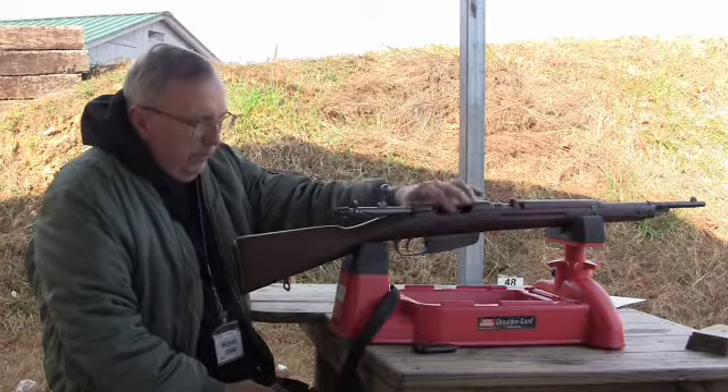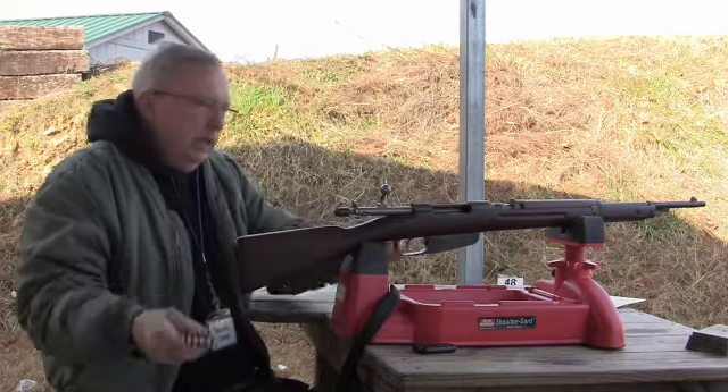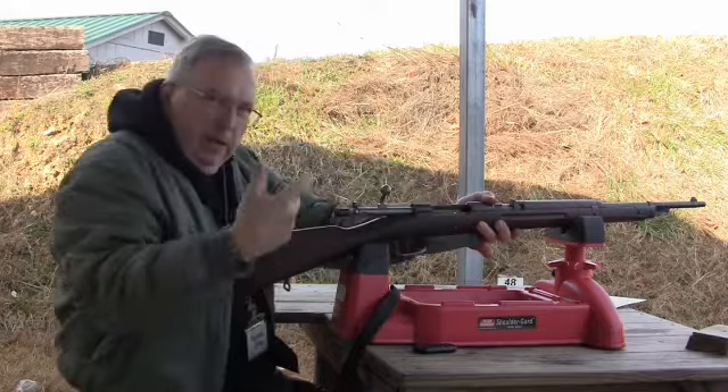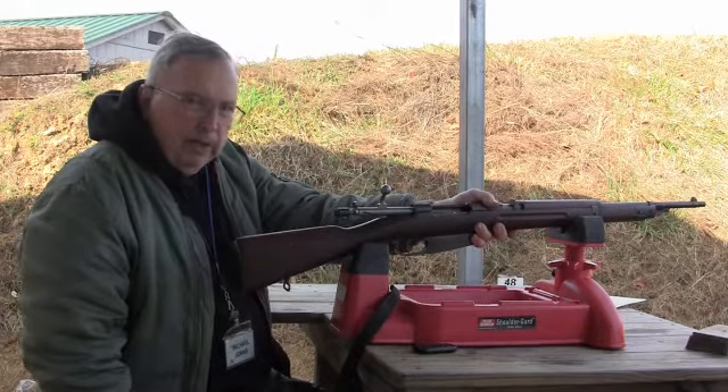I think this magazine spring is a little weak because I had trouble feeding some of the cartridges. So we're going to go see what we get with the cast, see what we get with the jacketed, and see what happens when we attach the bayonet.